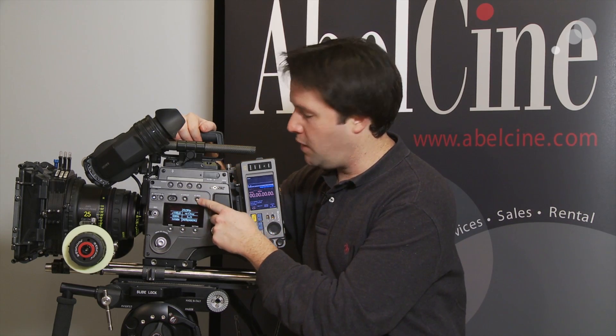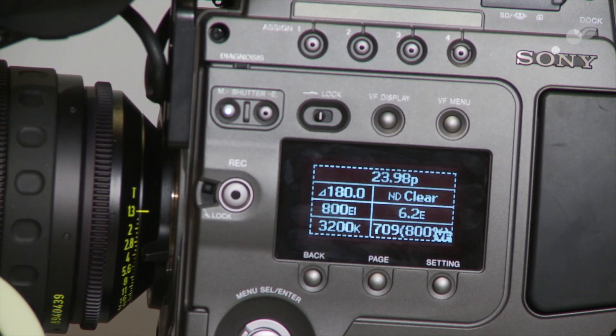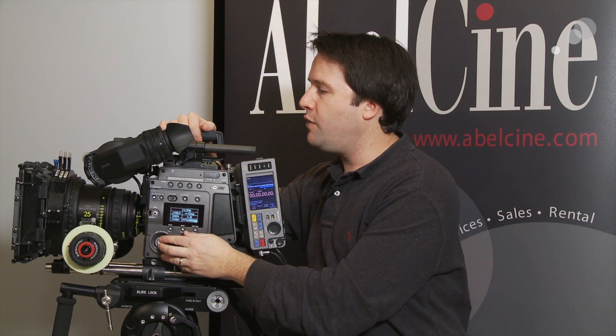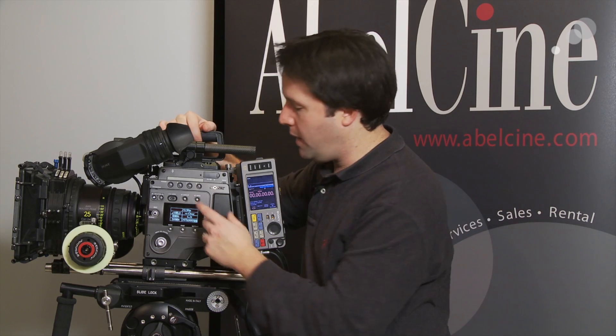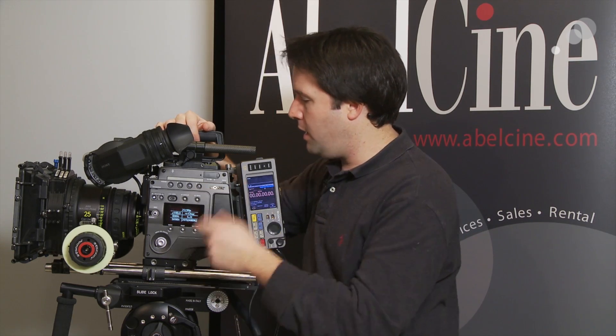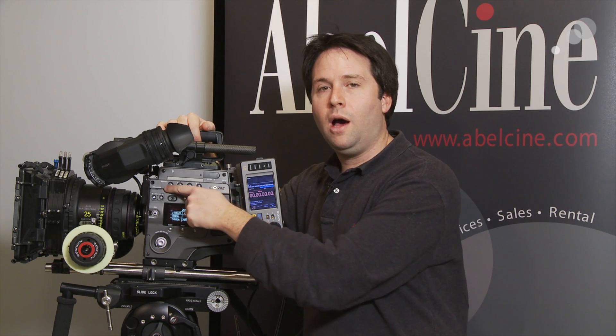Additionally, there is a viewfinder menu button. Hit that button and you get a whole new menu interface from Sony — very unique, very slick looking, and a lot more simple than what we've seen in the past. There are also four assignable buttons on the camera that can be set to do a number of different features.